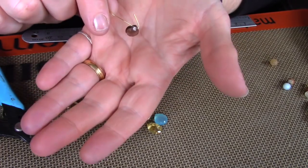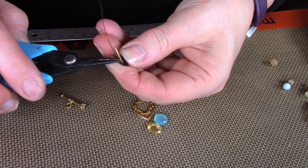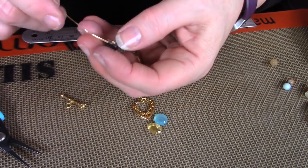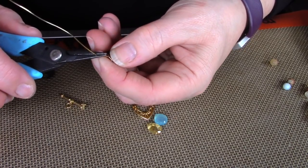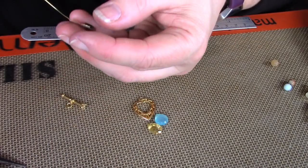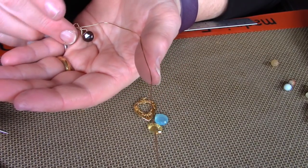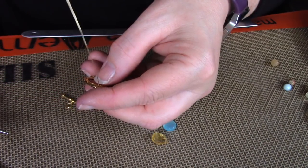I'm just going to do a wrapped briolette. I have more pictures if you need more help at the end and I also have some other tutorials on how to wrap briolettes. Basically you just put the stone on the wire and then you're going to bend it in towards the tip like this. Do the same thing on the other side. Then you're going to go to the top of the shorter wire and do a 90 degree angle and then a loop.